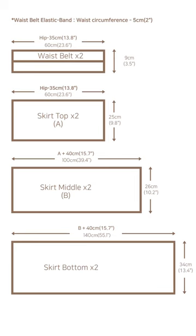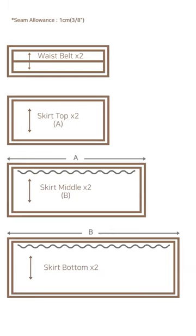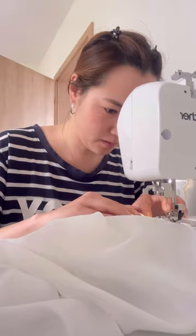The pattern is a total of 4 rectangles and the seam allowance is 1cm. Adjust the tension and stitch lengths to gather the middle and bottom skirt.